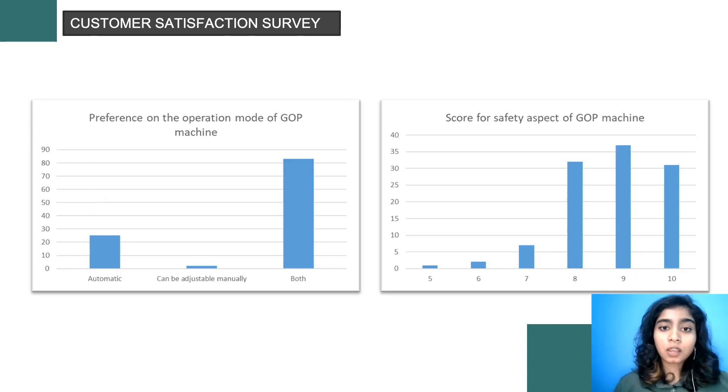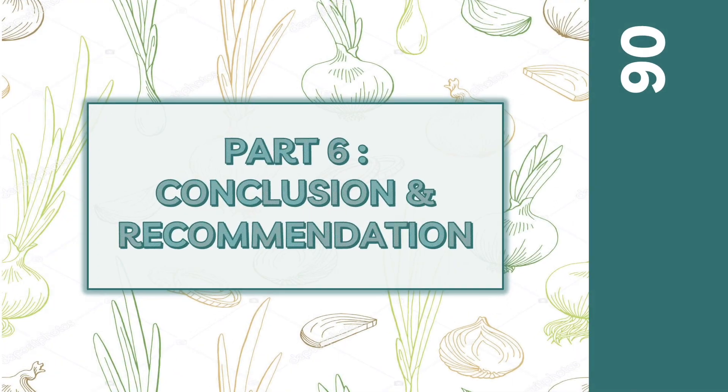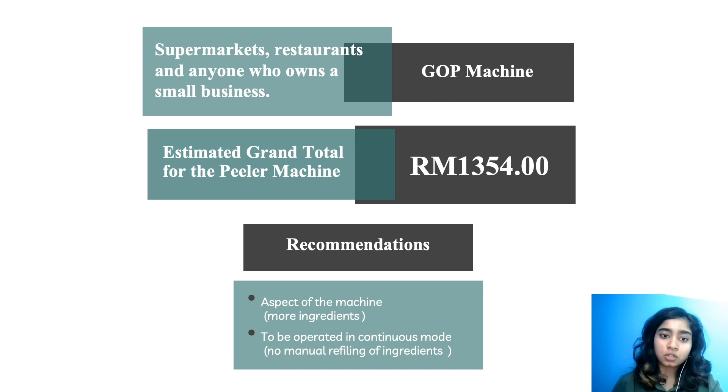The safety aspect of the GFP machine received the highest score in the survey, which is positive as our GFP machine applies all HSE measures. As a conclusion, the GFP machine is mostly targeted for supermarket usage, restaurants, and anyone who owns a small business, especially during COVID-19 to avoid physical contact. The machine is priced at RM1,354, making it very affordable and usable in the long run. For the recommendation, with more research done to increase the input capacity of ingredients, the machine can be used more practically and be more advanced. It is also suggested that the GFP machine be operated in a continuous mode with no manual refilling of ingredients to save more time.